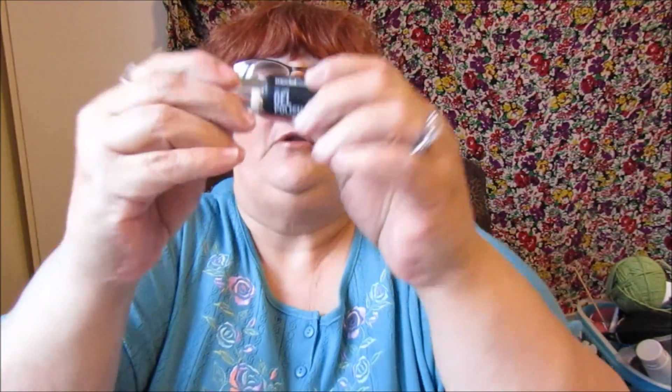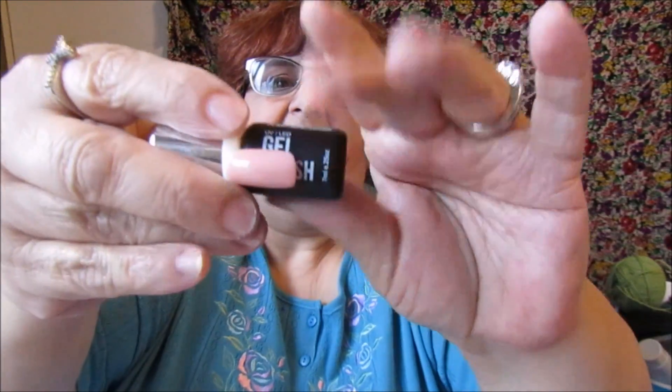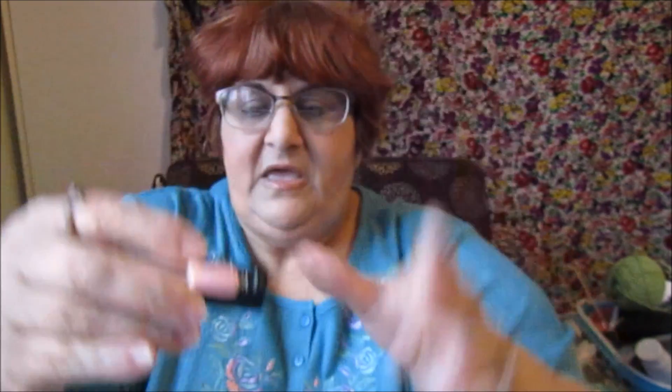So the first polish I'm showing you is Model One, color number 8040. This was from Wish.com. That color you're seeing is one coat of polish and then one coat of my top coat.